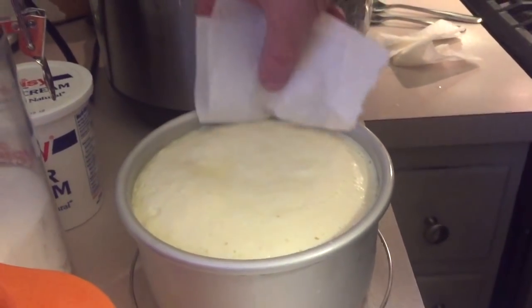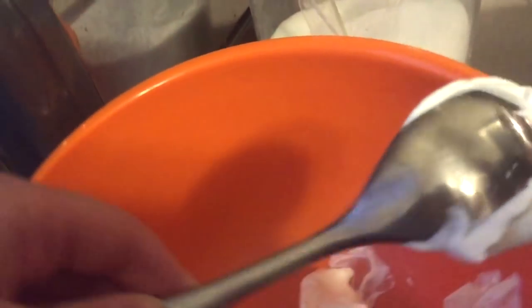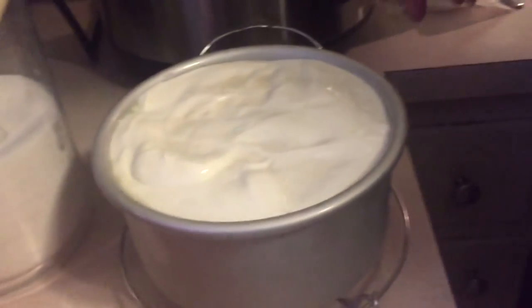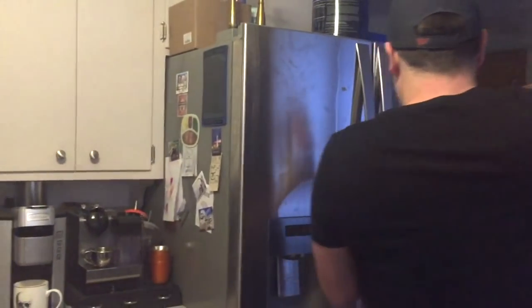Now we're going to make the topping. I have sour cream, and I'm going to put two big tablespoons of sour cream in a bowl, then add two teaspoons of sugar and mix it together. I'll pour this on top of the cheesecake. Then the cheesecake with the topping goes in the refrigerator for four hours, after which it will be ready to slice and eat.